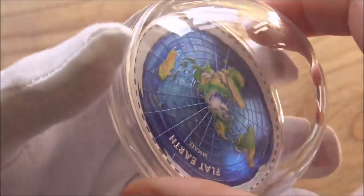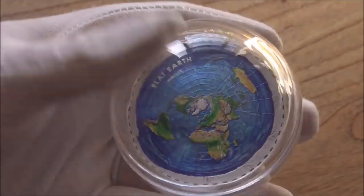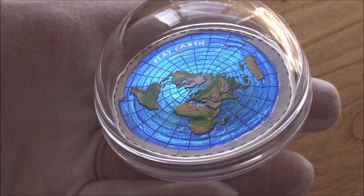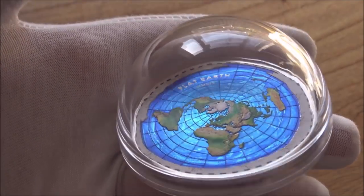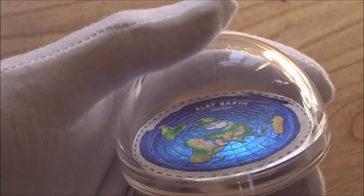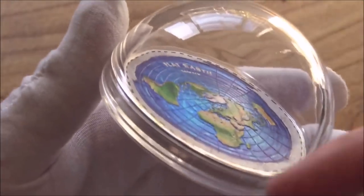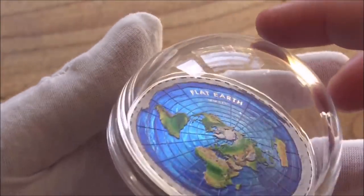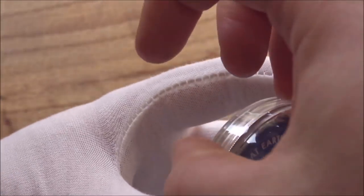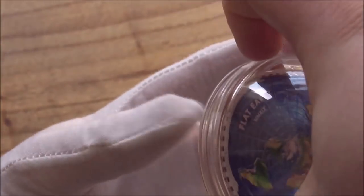I'm not a follower of the Flat Earth theories. However, many people out there have probably seen videos on YouTube about Flat Earth — either people talking about it or people debunking it. One of the parts of the theory is that Flat Earth believers believe we live underneath a big dome. So this capsule is there to represent the big dome that we live under, which is an incredibly cool touch. It didn't need to be done, but we have that here. I'm going to open the capsule and take the coin out, if I can manage to do this with my gloves.